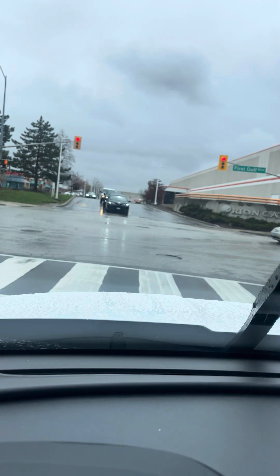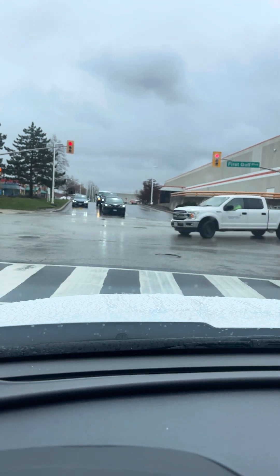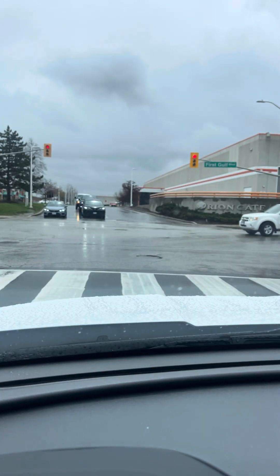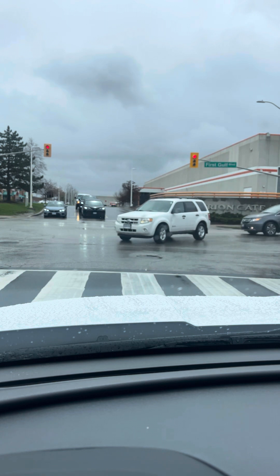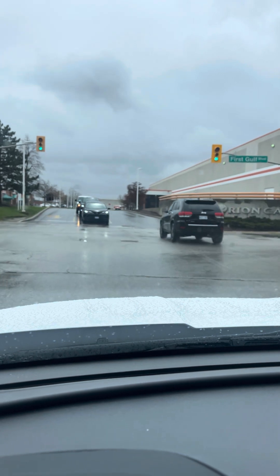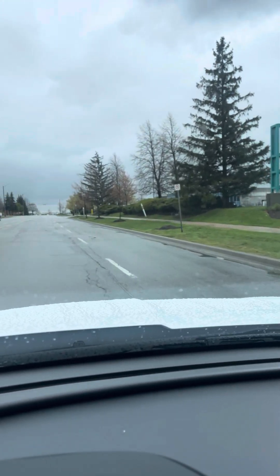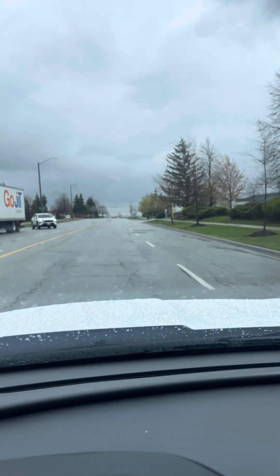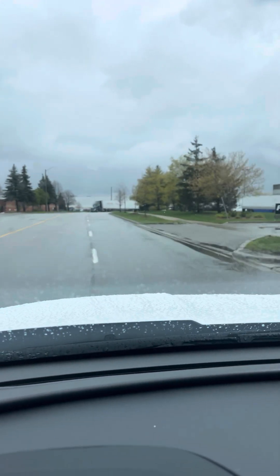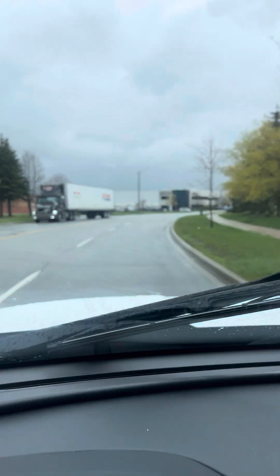Turning left onto First Gulf Boulevard. There is no advanced light here, so you roll into the middle of the road, make sure no one is coming from the left side, and then make a safe left turn. Pick up your speed — it is 50 on First Gulf Street — and then change lane to the right by default. By default means you don't wait for the examiner to tell you; you have to change it yourself.